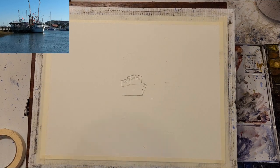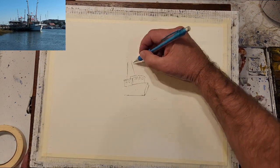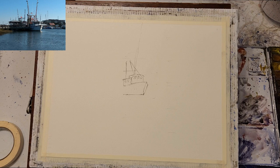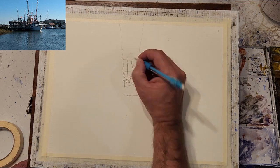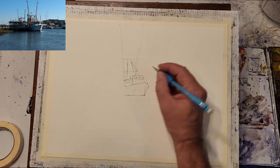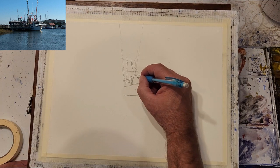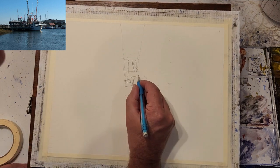I'll be adding some figures to the left, and with the dark value of the dock, I'm hoping to draw the viewer's attention to the left side of the composition. It takes a few corrections to get the boat exactly like I want it, but luckily this Saunders paper holds up nicely to all of the erasing and redrawing.